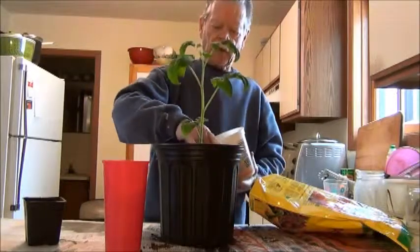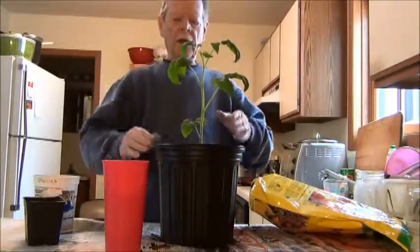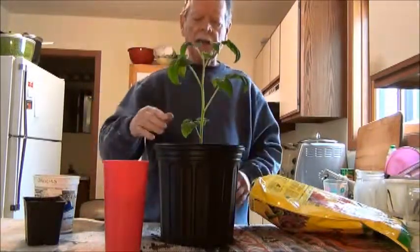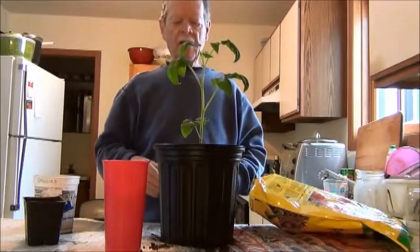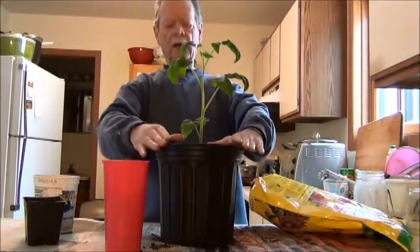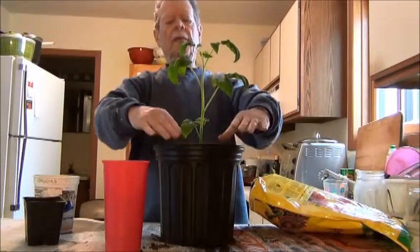Again, a couple of inches away from the stem. I let this settle down a little bit. When the plant gets up to about right here, I'll fill in the remaining three inches to the top — water it down, fill it in again.